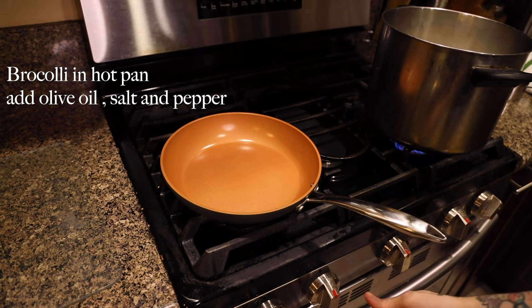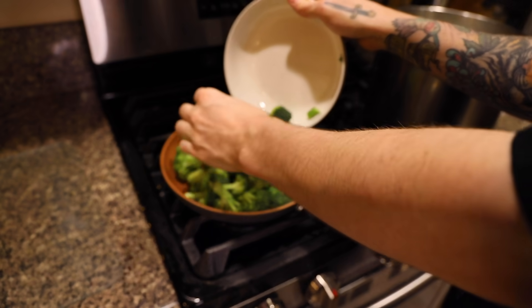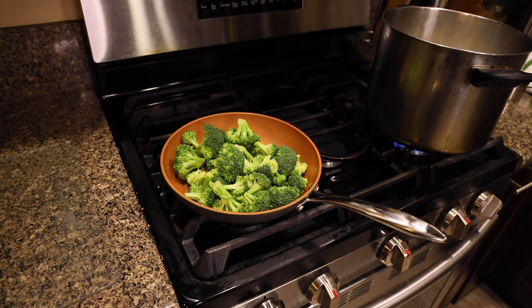For this video, I'm making sautéed broccoli. Put your broccoli in a pan, cover it with olive oil, salt, and pepper.